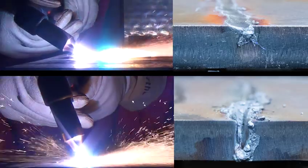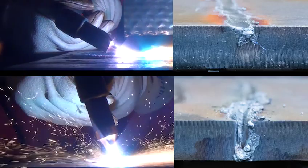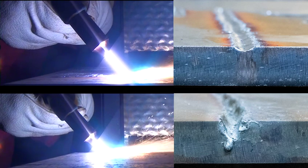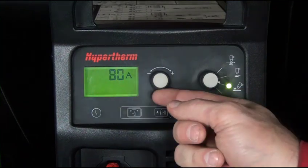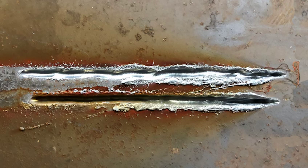Two: you can change the angle of the torch to the workpiece — again, you can see the variation in width and depth. Three: you can vary the torch to work standoff distance, also producing a different gouging profile. And four: you can also adjust the output current of the power supply. Any of these techniques can be used to make either small adjustments or significant changes to the gouging outcome.